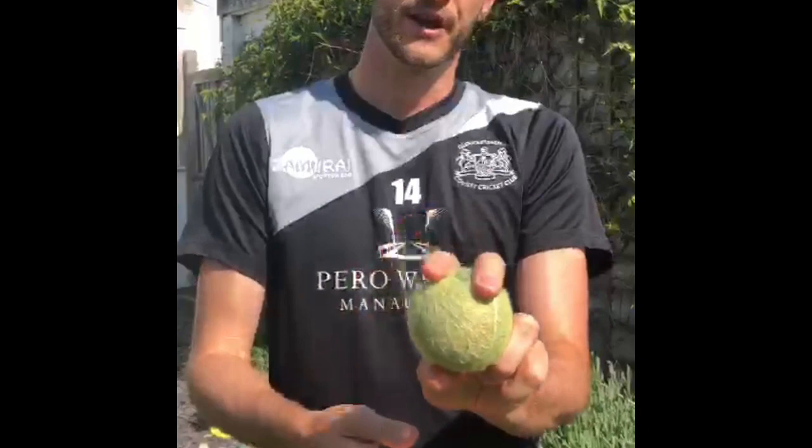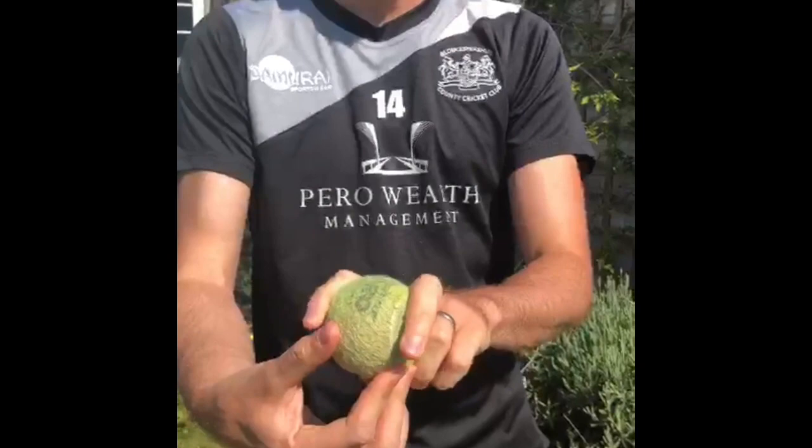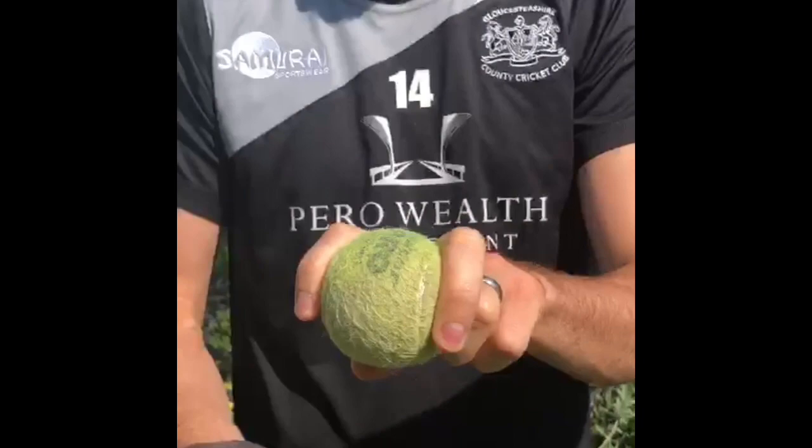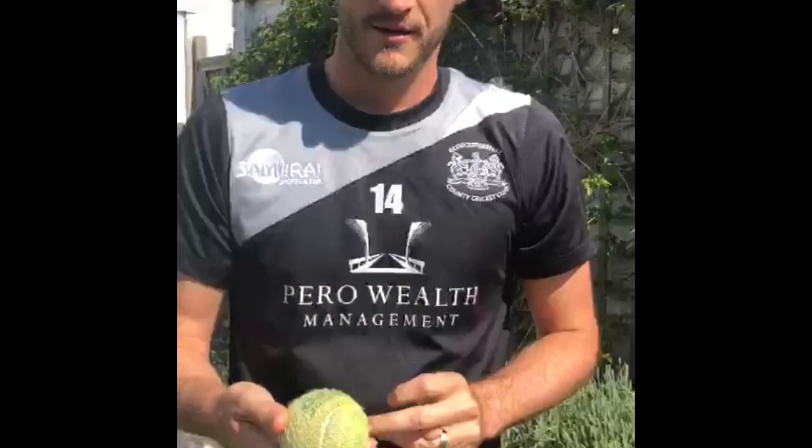The second one we'll look at is the split finger. Again from your normal grip, all you do is put your fingers as wide as you can either side of the ball. This way you're not going to be able to generate too much pace — you can turn your arm over as quick as you can, but because of the split finger there are no fingers behind the ball to generate pace, so when you let go it'll come out a lot slower.